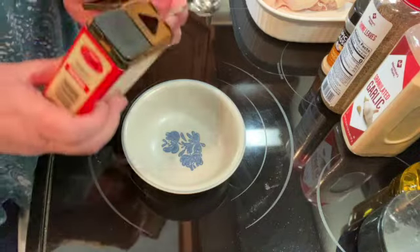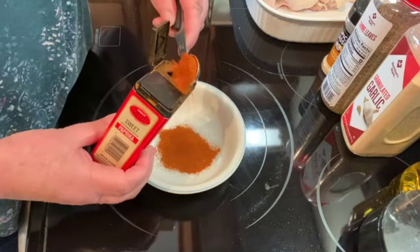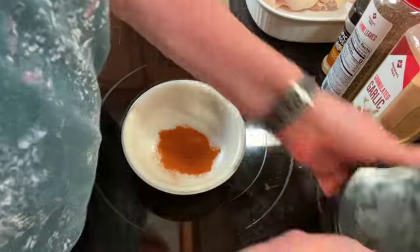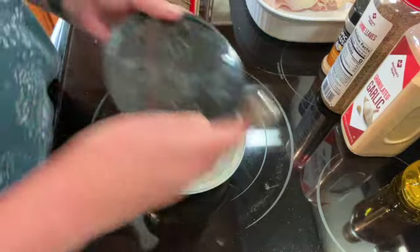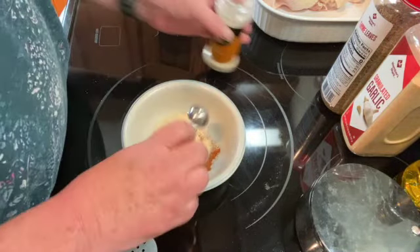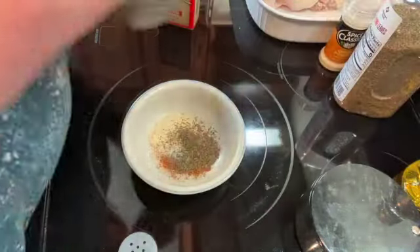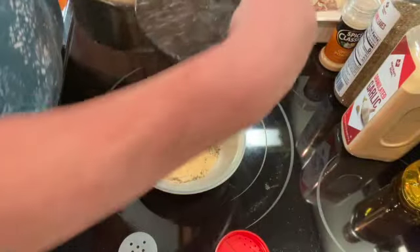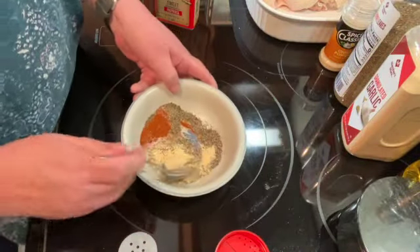I'm going to take two teaspoons of paprika, one teaspoon of salt, one teaspoon of onion powder, one teaspoon of thyme, one teaspoon of garlic powder, and a half a teaspoon of black pepper, and just mix those all together.